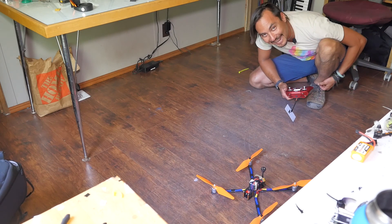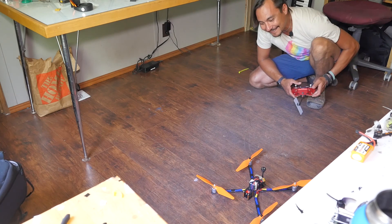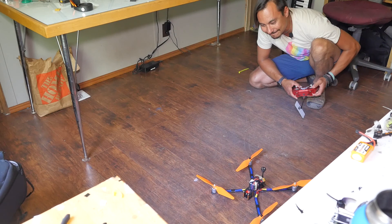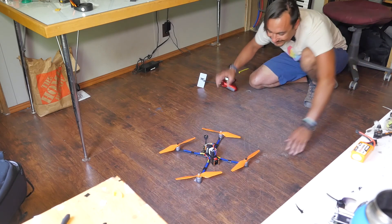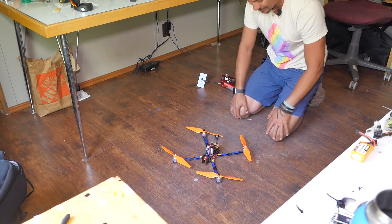That is absolutely terrifying. Well, it looks like it's going to do it. We'll go outside and see — it's really windy, but it's the only way to test. It's so scary, oh shiz. All right, let's do it.